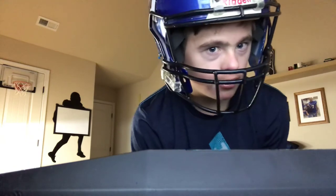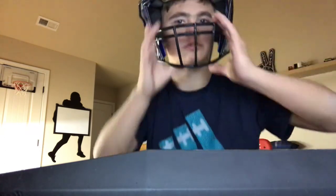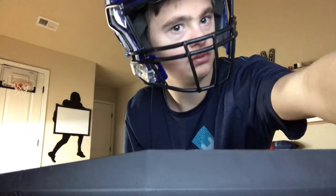So yeah, where's my helmet? Thank you for my helmet review. So yes, this is my helmet right here. Stay tuned — thank you so much.